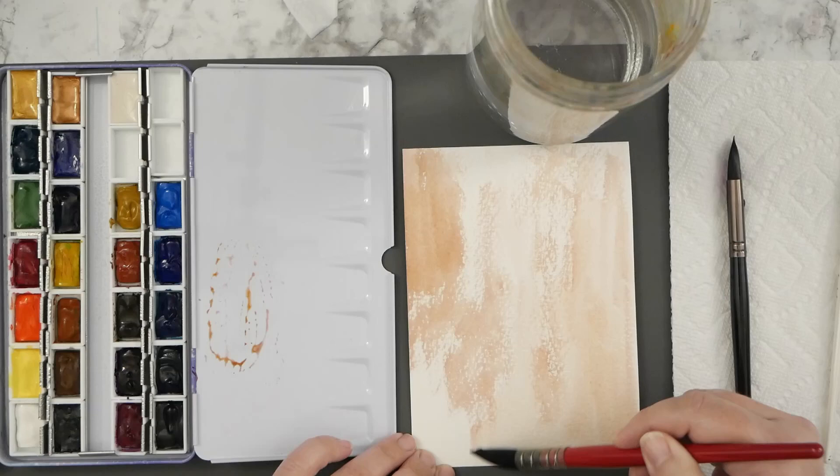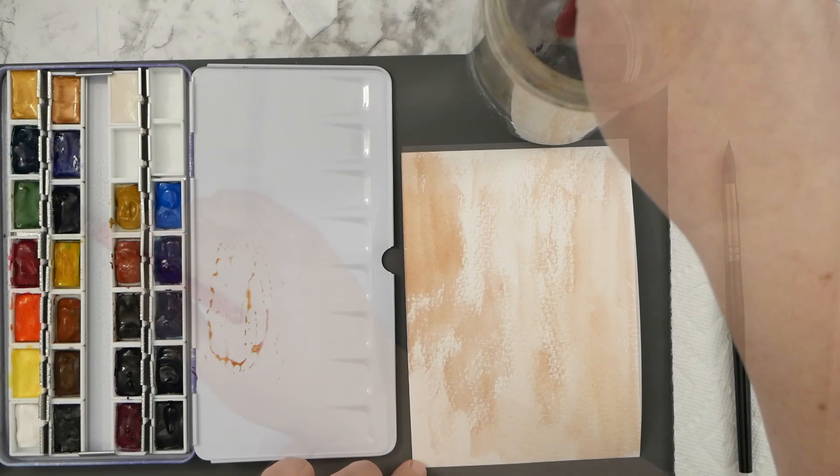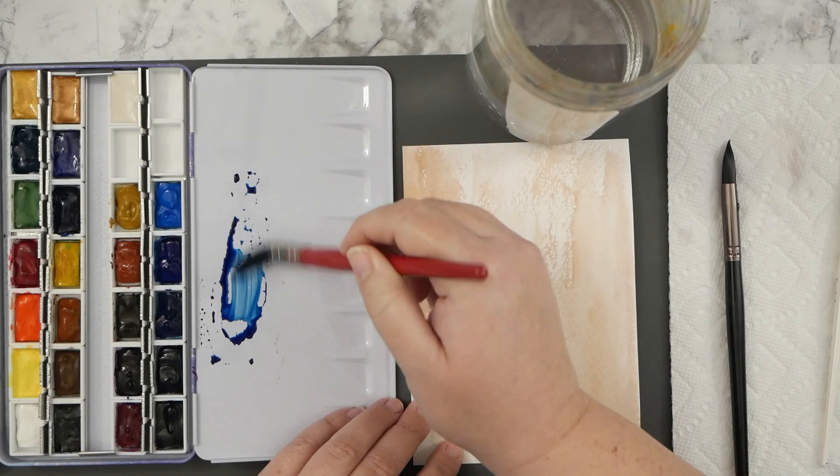If you want, you can also spray both sides of your paper, work wet-on-wet, and then you won't have that buckling while you're painting. Or you can use just crazy thick paper, but I'm not doing that today.